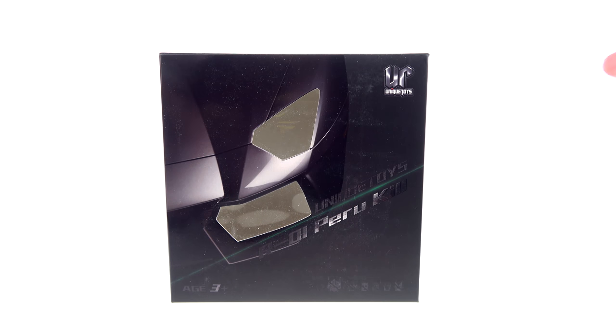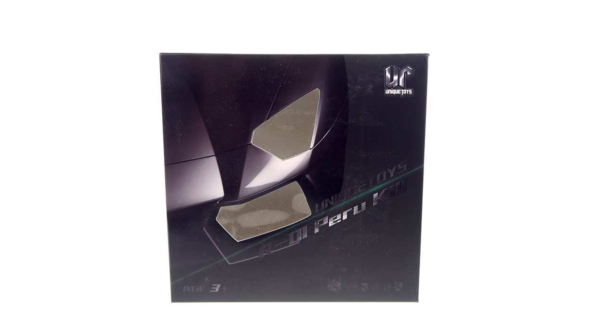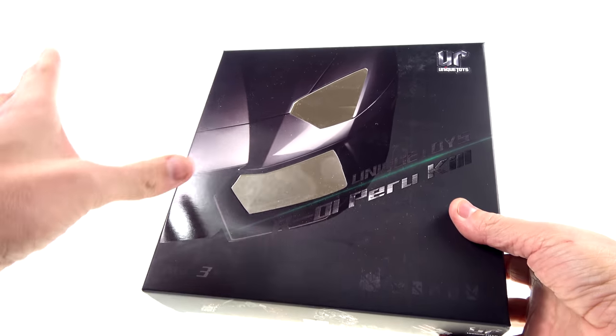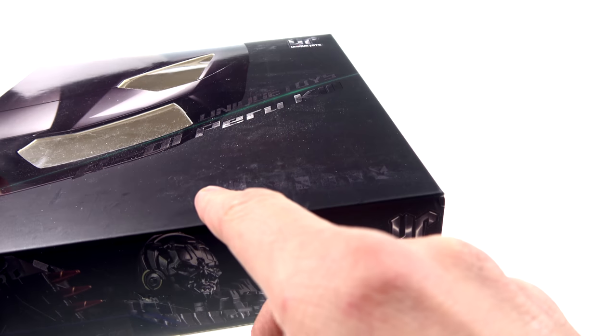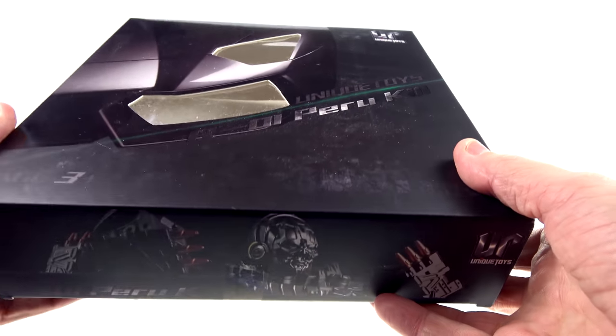This is basically their version of a masterpiece-style Lockdown from Transformers: Age of Extinction. Now, a lot of times we use the word 'masterpiece' to describe scale and size of a figure. On the package you can see the front corner of Lockdown's Lamborghini mode. You've got the Unique Toys logo and some faded logos — there's an Optimus head, a Maximal head — it's hard to tell what all of these are.